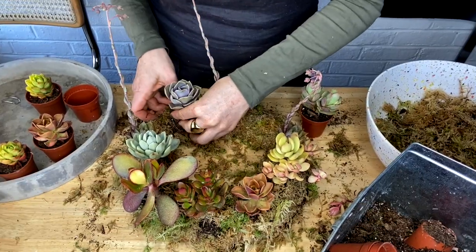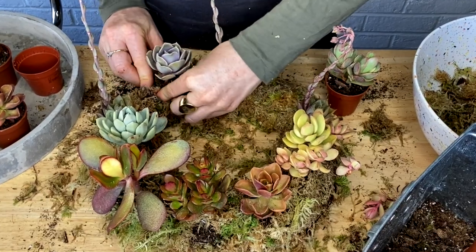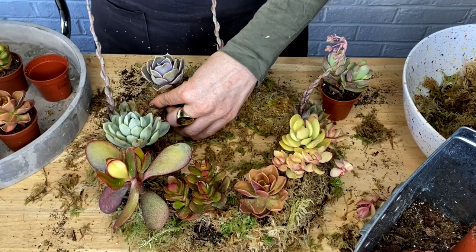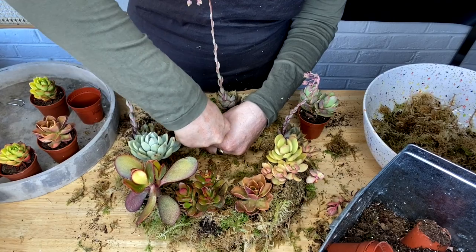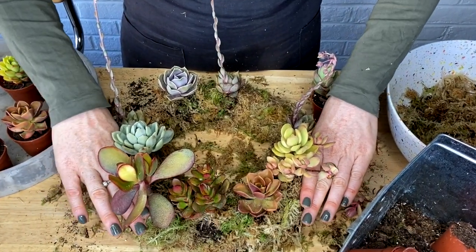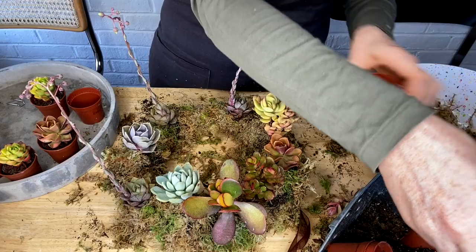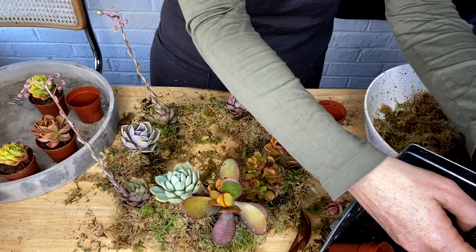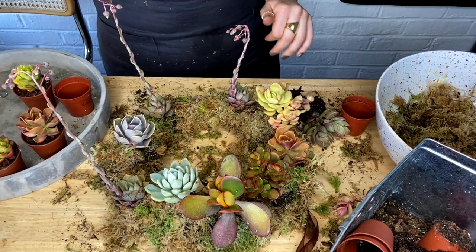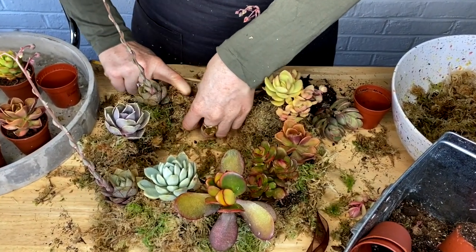A little about the aftercare now. To keep your wreath from drying out, I suggest soaking it once a week for about 15 minutes, or when the moss has dried out completely. I just submerge it up to the crown of the plants almost, getting as much of the moss in the water as possible. And if you do want to hang it on a door, I would recommend letting it lay flat for a couple of weeks, just to let those roots nestle themselves in quite nicely.